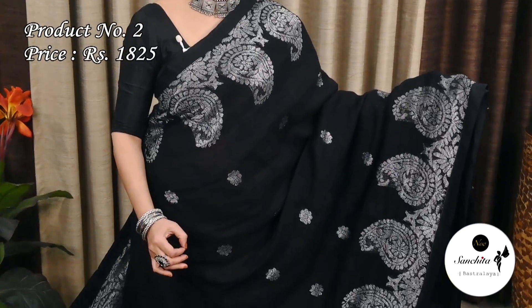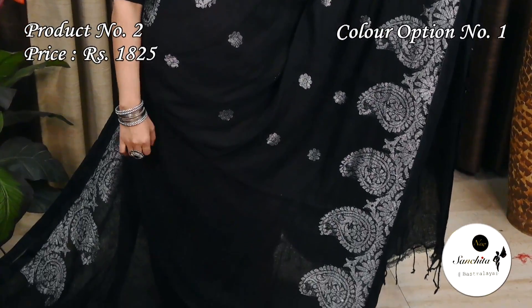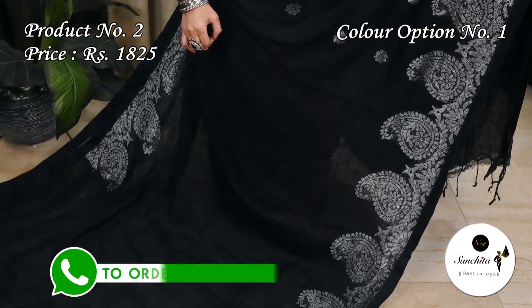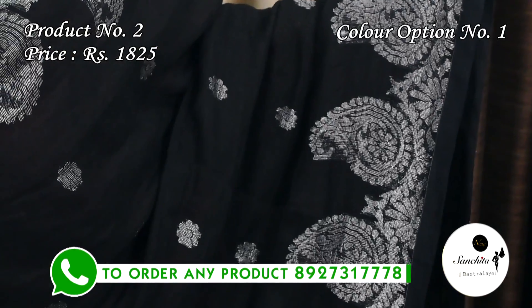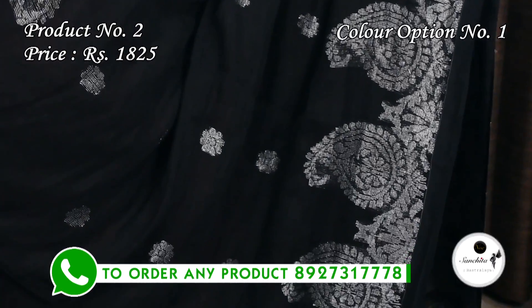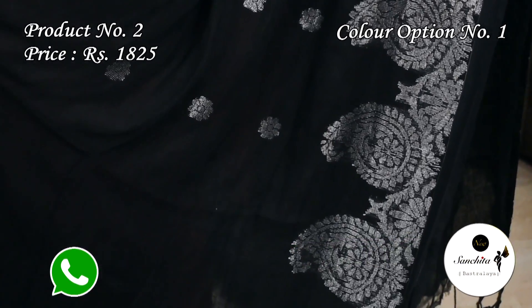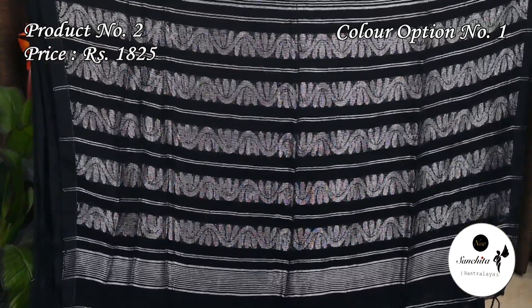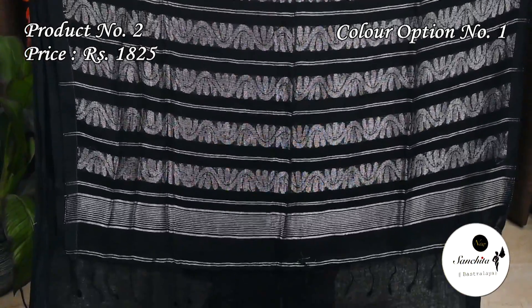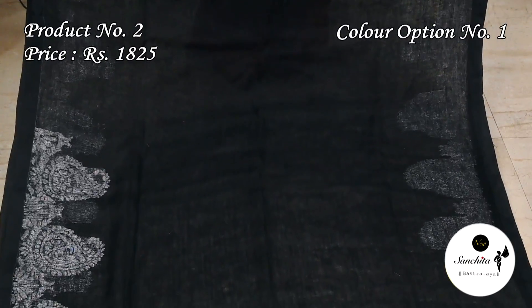Now we are seeing a classic pure cotton Leland Hanlum sari in black with silver. Sari number 2, priced at $1,825. It has a silver zari woven border along with beautiful paisley designs. The body has floral motifs. The pallu is decorated with horizontal panels in silver zari. This sari has a plain black blouse piece.